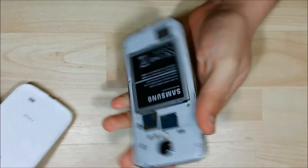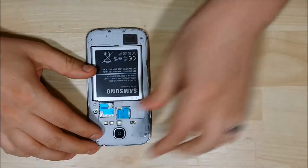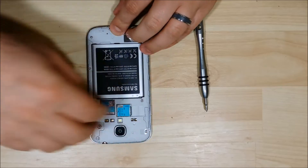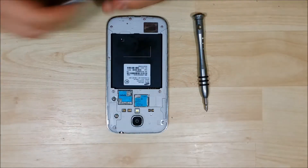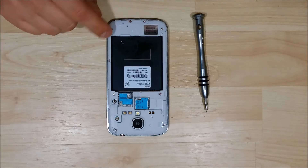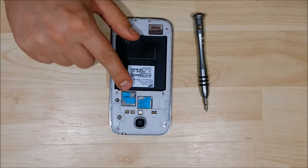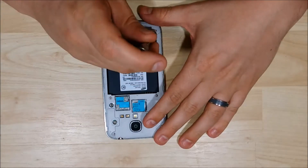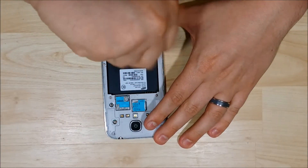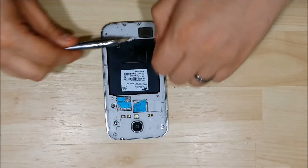We're going to go ahead and just remove the back off the phone. Make sure that you remove your SIM card as well as your SD card. Go ahead and just pop the battery out here. We'll need to undo all of the silver screws across the back here — you can see them all along the outside of the phone all the way around. We're going to go ahead and disassemble and take these out.